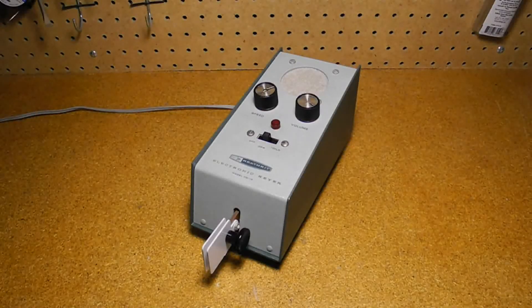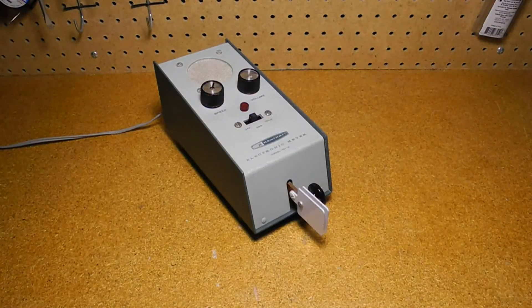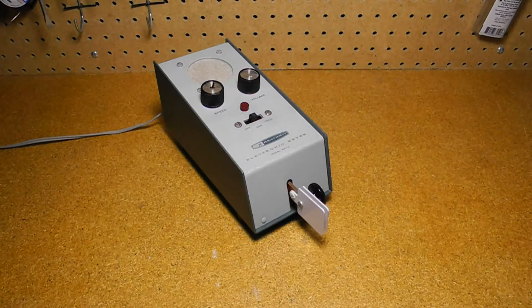The HD-10 is a transistorized design with solid-state keying — no relay. It can send at speeds of 10–20 or 15–60 words per minute, determined by a wiring option. It features self-completing dots and dashes and a built-in paddle. It works with grid block keying or other transmitters using negative bias, provided it does not exceed 105 volts at 35 milliamps. In addition to the built-in paddle, you can connect a straight key or an external paddle.